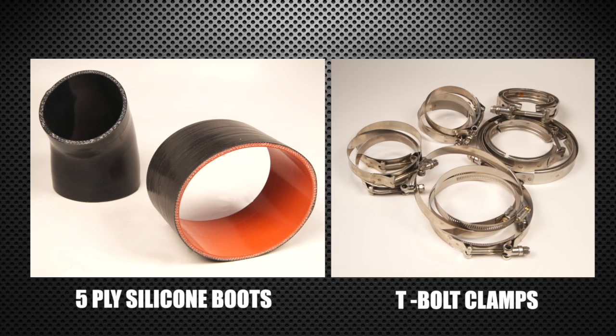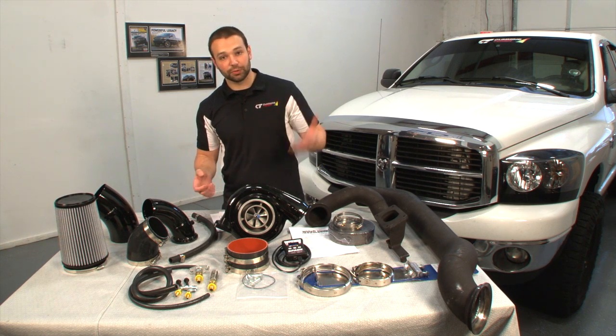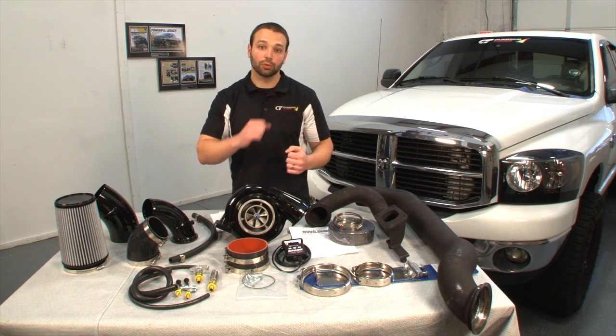Five-ply silicone boots, T-bolt clamps, all heavy-duty stuff — no leaks. It goes through the HE351, comes back out, goes through your factory intercooler pipe, through the intercooler and into the motor.